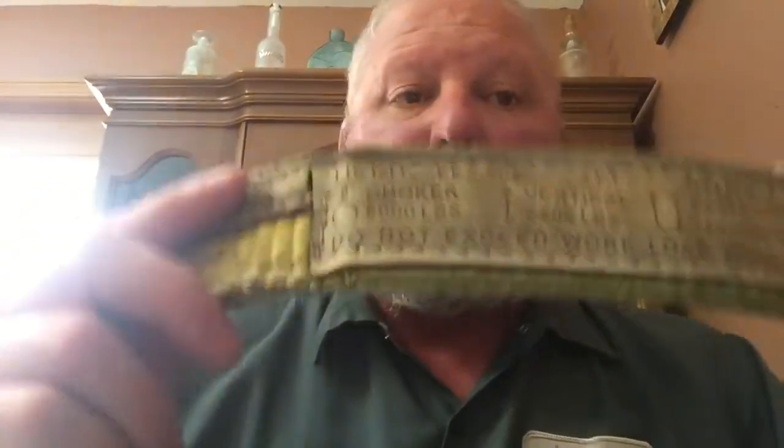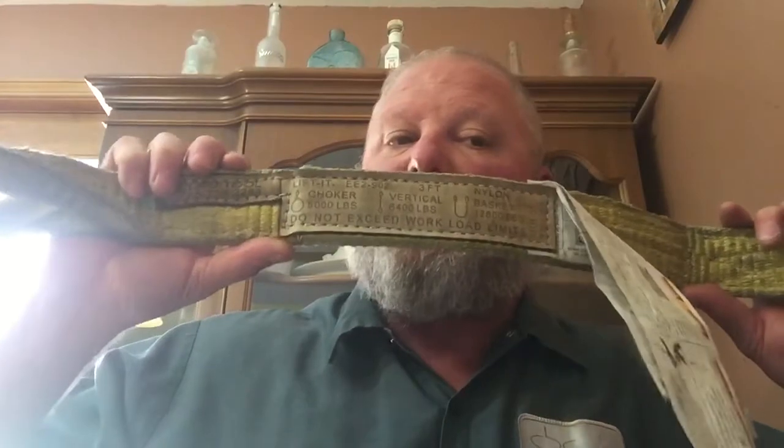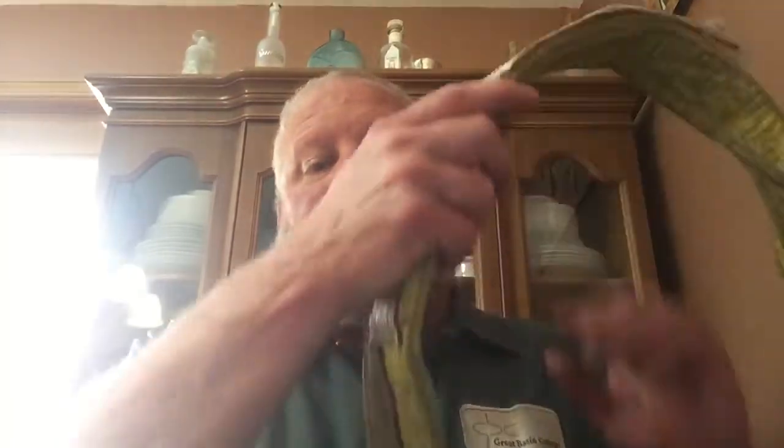The first important thing on the tag is the load rating — here's for the choker, here's for the vertical, here's for the basket. That rated capacity is the main thing we have to have on the sling. Without that, we do not know what it could lift. If something goes wrong, who is responsible for using that sling? Without this tag, this sling is useless. Going back to module 1 when we talked about the ladder — without the rated capacity, we don't know what we can take up. Same thing with the sling.